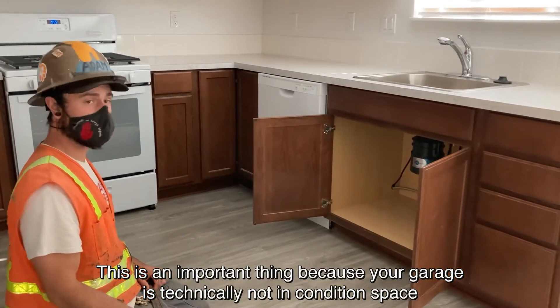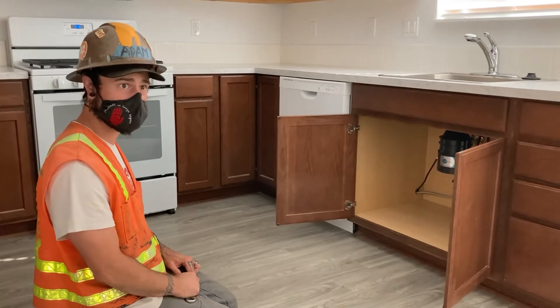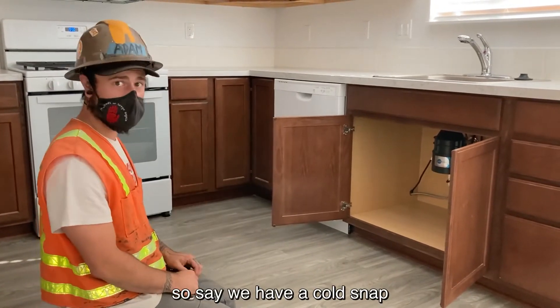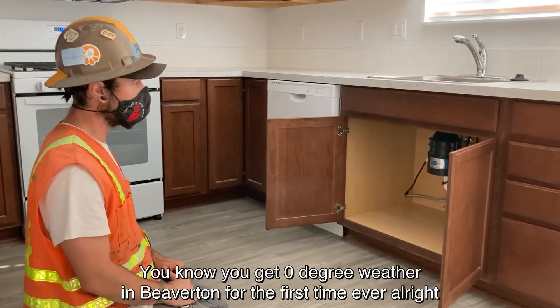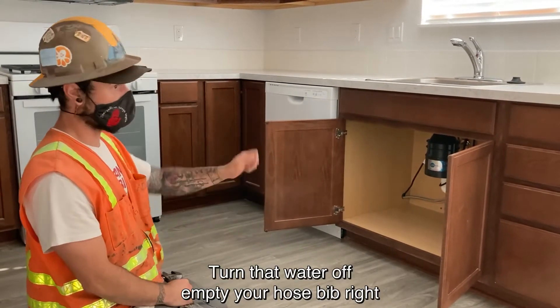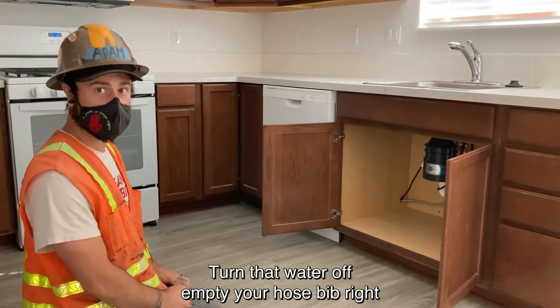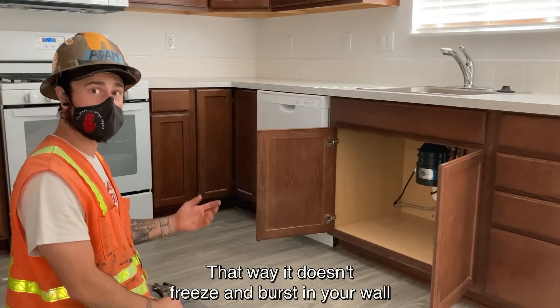This is an important thing because your garage is technically not in conditioned space. So say we have a cold snap — crazy weather's happening. You get zero degree weather in Beaverton for the first time ever. Turn that water off, empty your hose bib, turn on the water down there so it drains the line. That way it doesn't freeze and burst in the wall.